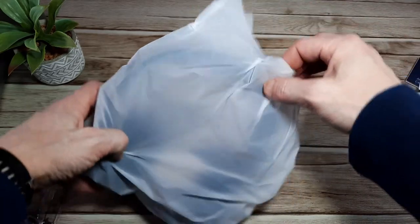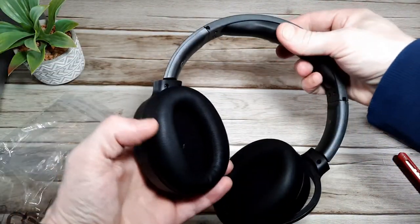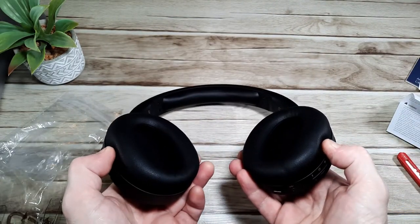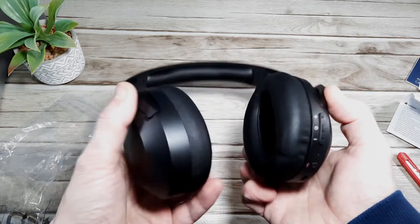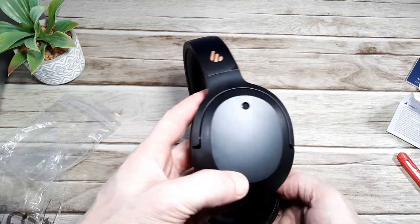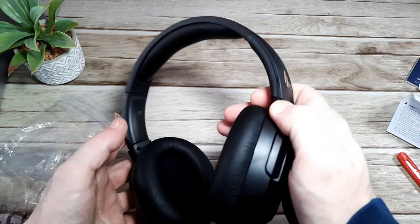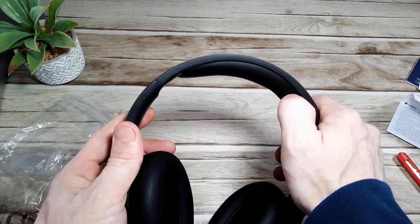They actually feel quite light, which is nice. They've got a nice matte black finish and seem fairly well constructed with rotating ear cups. It looks like all the controls are on the right-hand side, and there's a little gold printed Edifier logo on the headband. There's a nice soft memory foam headband on the inside.